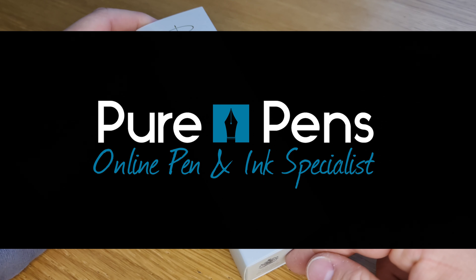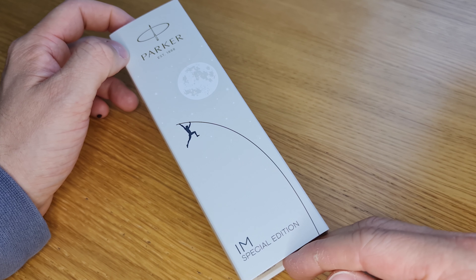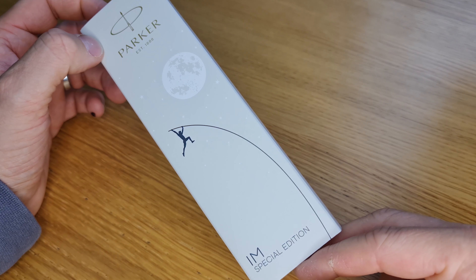Hello, thank you for joining us for our next video. We're going to unbox this Parker IM Special Edition — this is the metallic pursuit version and it's the fountain pen.